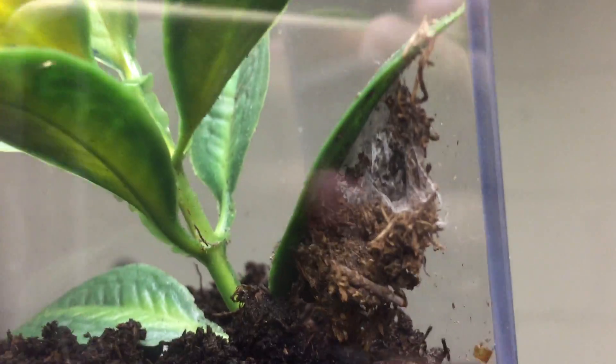They use their silk to strengthen their homes, which are usually built under rocks, moss, or tree bark. In this case, mine built it under the fake plastic leaves.